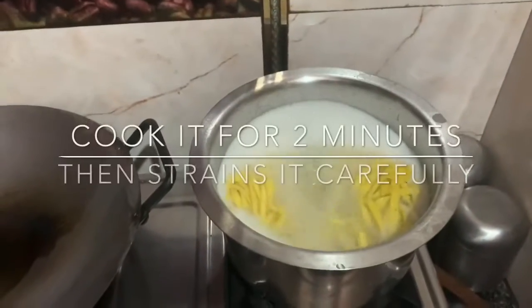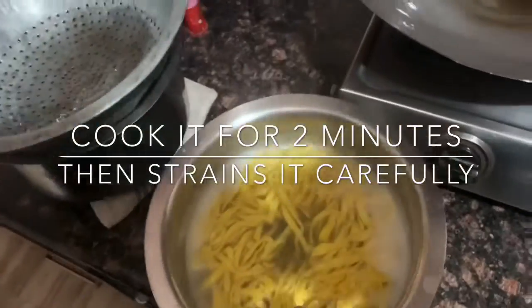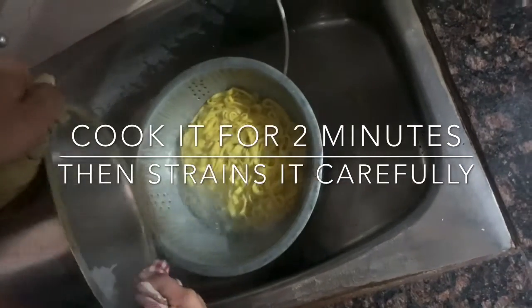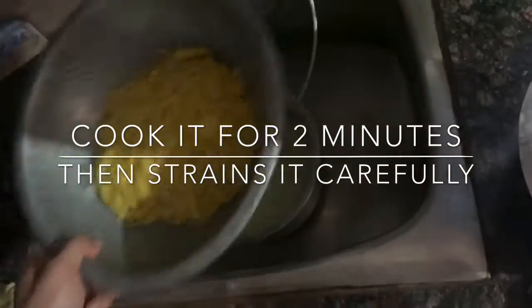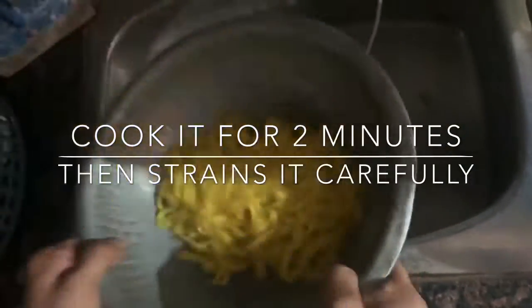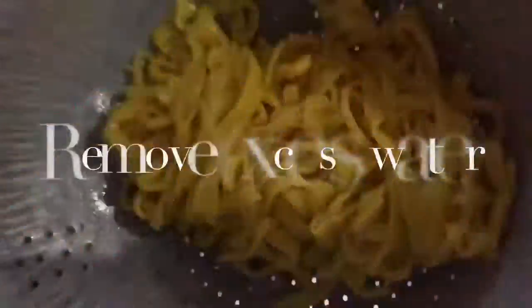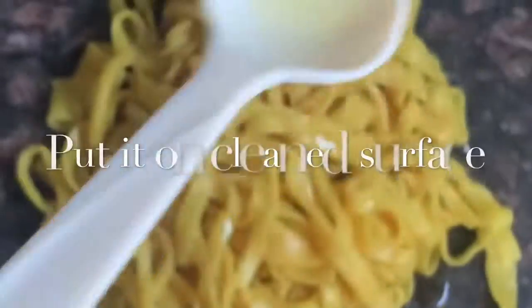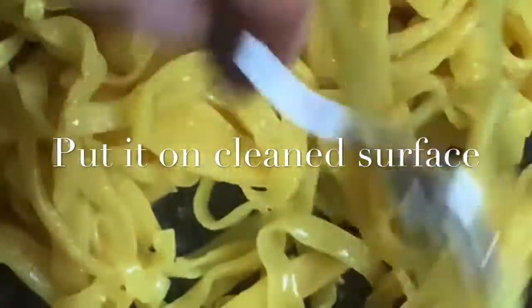After boiling for two minutes, the noodles are ready. Then we're going to strain them carefully. Remove the excess water so that they will not be sticky. Now put them on a surface and drizzle some oil.